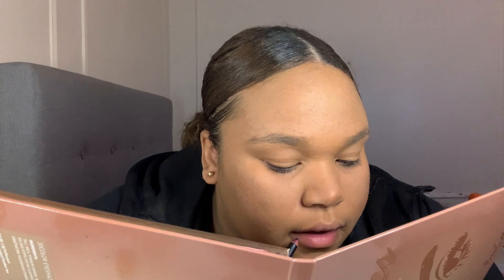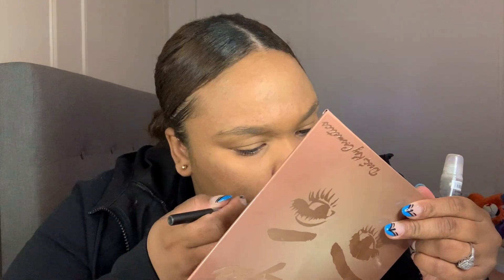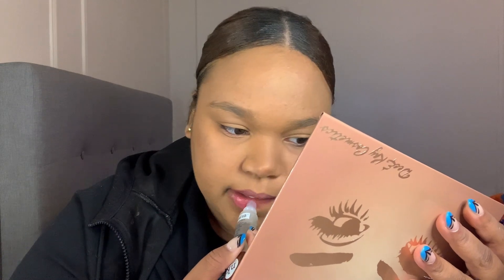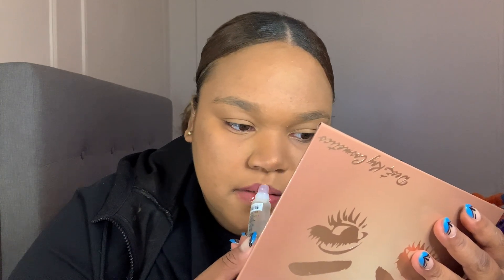Another pencil for my lips. You know how some people be having lipstick on their lips but they don't actually have lipstick — they just have the liner around their lips? It be looking mad weird. I got some lip glosses — I don't know what that is, I'm just gonna put it on my face.